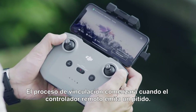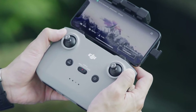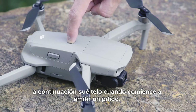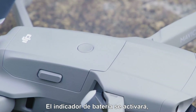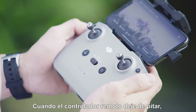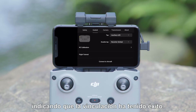The linking process will start when the remote controller beeps. Press and hold the power button for about 4 seconds, then release it after it begins beeping. The battery indicator will activate and the aircraft will begin the linking process. When the remote controller stops beeping, the app will display the image transmission screen, indicating that the linking was successful.